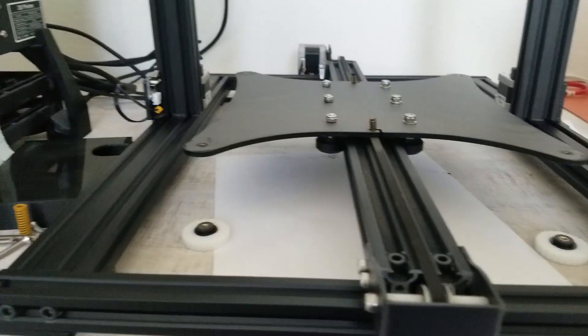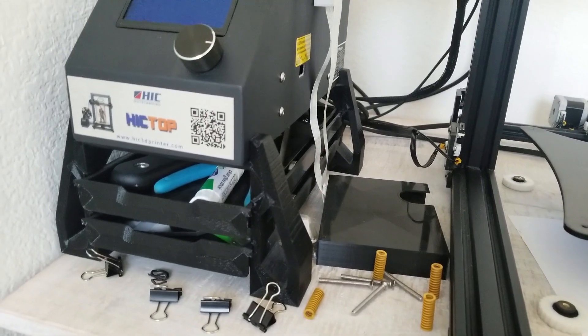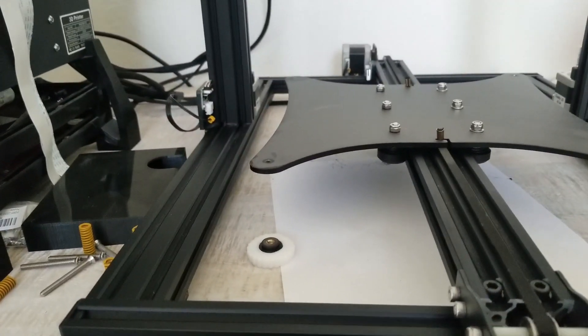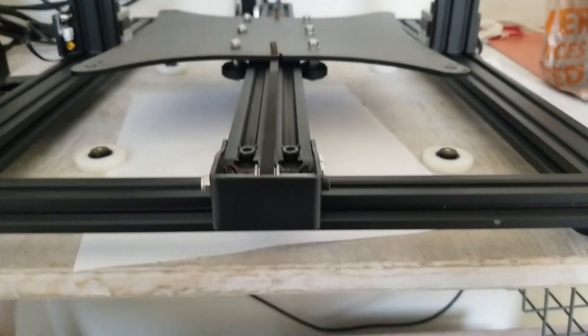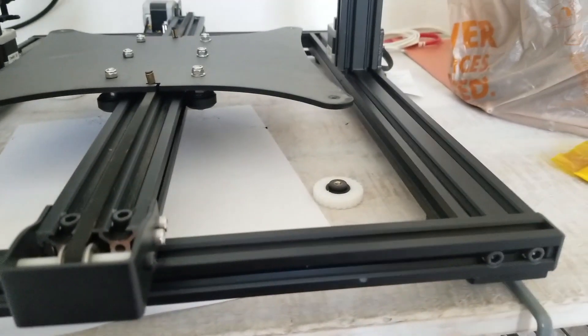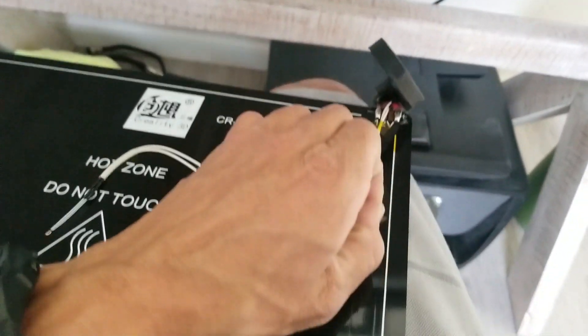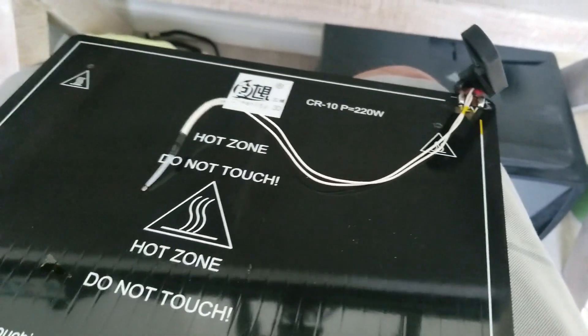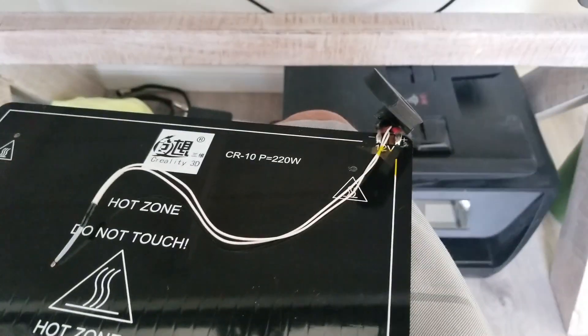Starting this a little bit late. I got what most people are running into — a pretty common issue it seems like — is the bed heater just stops functioning.